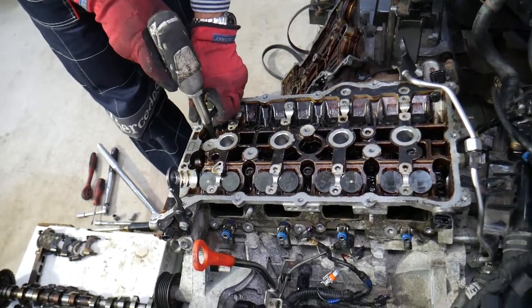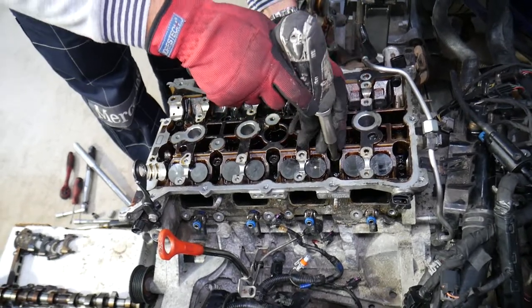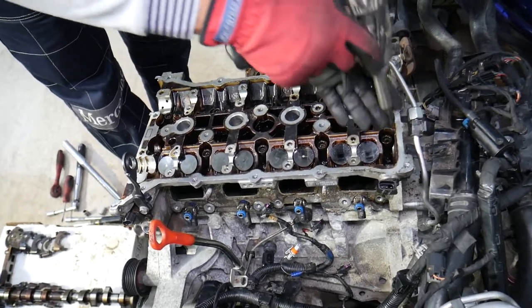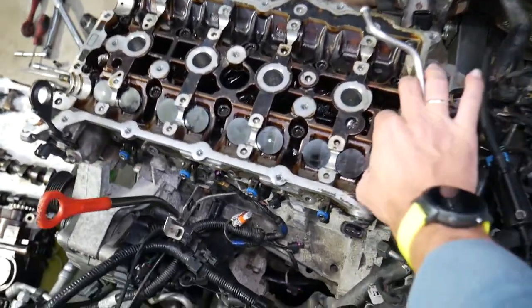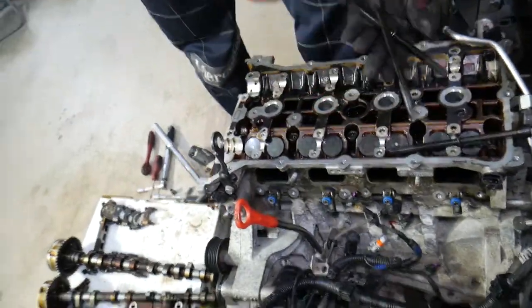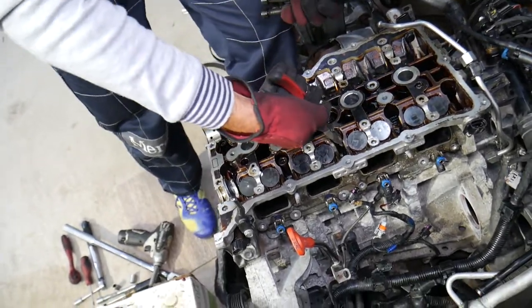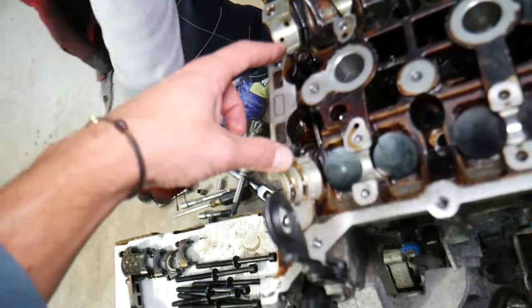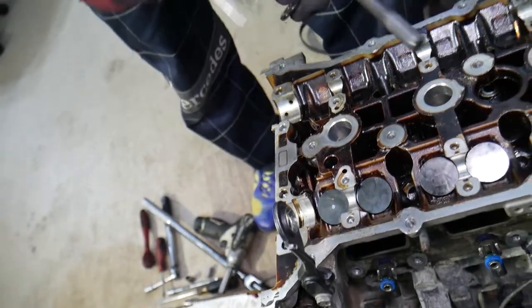Once all bolts are pre-loosened, remove them fully. Eight of the ten bolts have pressed-in washers — when you remove them, the washer stays on the bolt. Two of them have loose washers. When replacing the cylinder head gasket, always install new bolts and make sure to install a new washer on those two loose-washer bolts, because the old washers will have different friction.